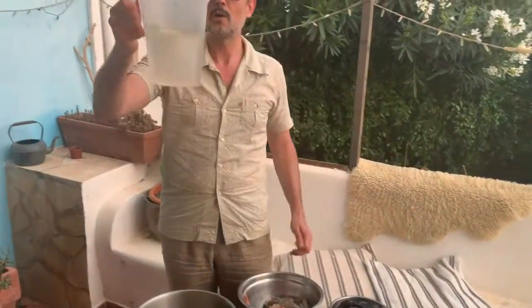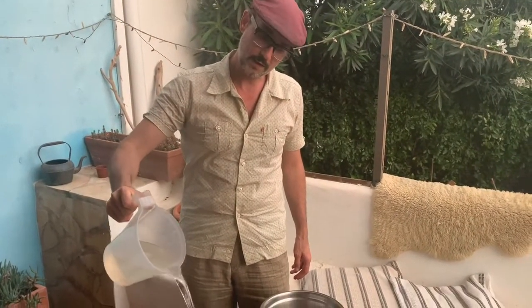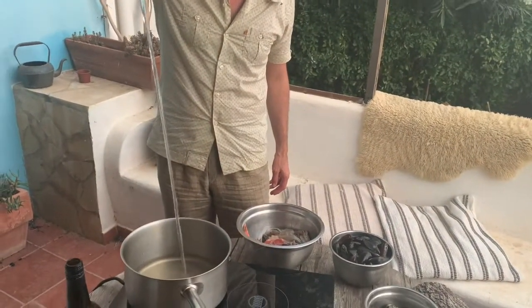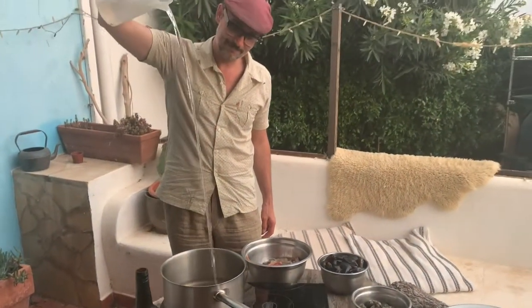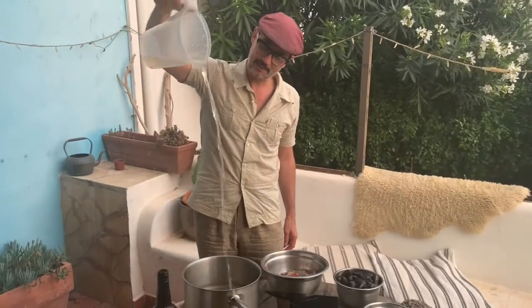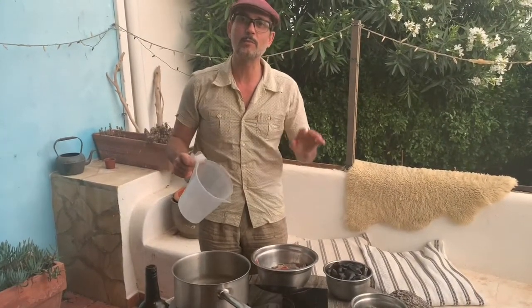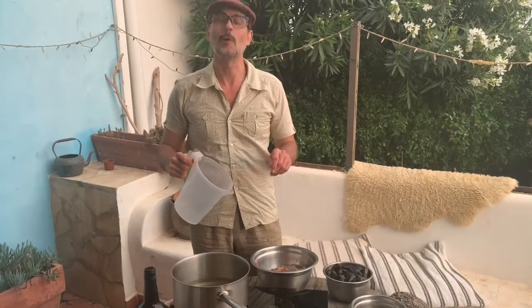That's cooked off. I'm going to add one litre of the finest tap water, and bring that to the boil before we add our mollusks.